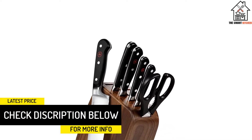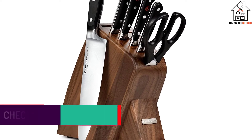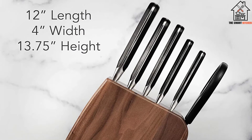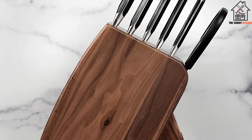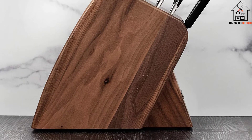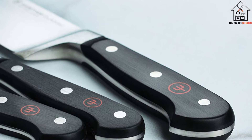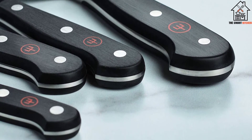Especially if you're an apartment dweller, the Classic 7-Piece Slim Storage Block can help you put every inch of counter space to good use. In this set you'll find a 3.5-inch Paring Knife, 5-inch Serrated Utility Knife, 6-inch Kurosuke Prep Knife, 8-inch Bread Knife, 8-inch Chef's Knife, Come-Apart Kitchen Shears, and a 6-slot Slim Design Wood Knife Block. Essentially, this is the perfect fit for anyone with a small kitchen. Use it to maximize counter space while not sacrificing knife versatility.